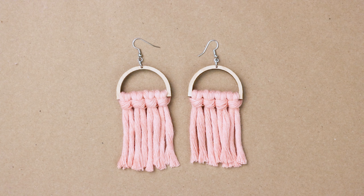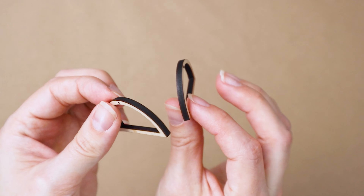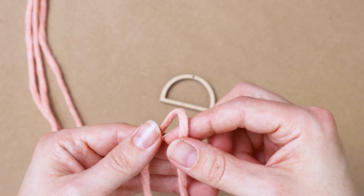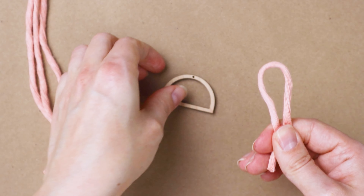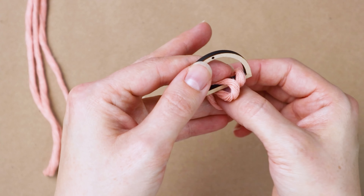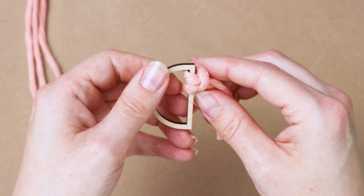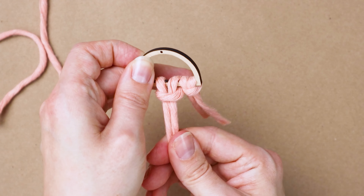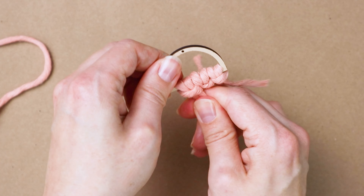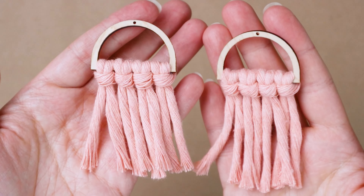Now we're going to make these easy half-circle fringe macrame earrings. For these, you'll need a couple of wooden half-circle little frames — I'll put a link down below to where I got mine. You'll also need eight pieces of six-inch macrame cord, four pieces per earring. Grab one of your pieces of cord, fold it in half, then loop it through the little half-circle and bring the ends through the loop. That makes a lark's head knot, and that is literally the only knot you need for these earrings. Just repeat that four times for each one. The macrame part of one earring is done, and here is how they look together.